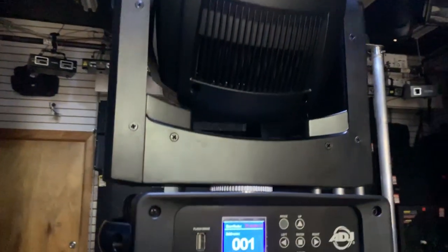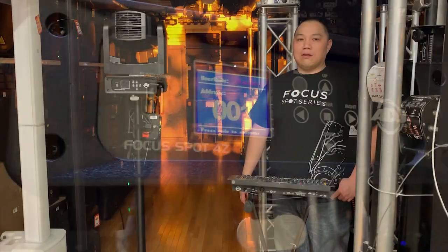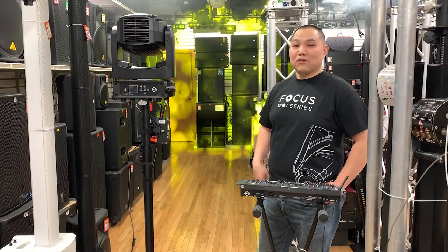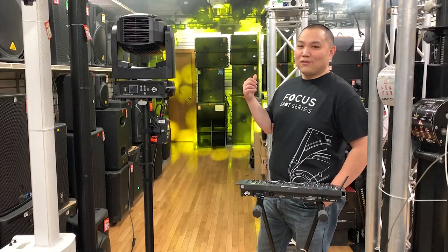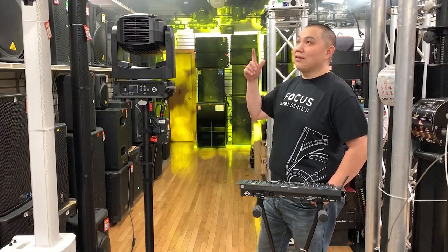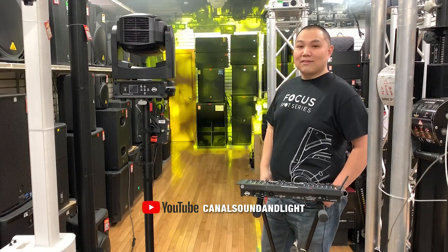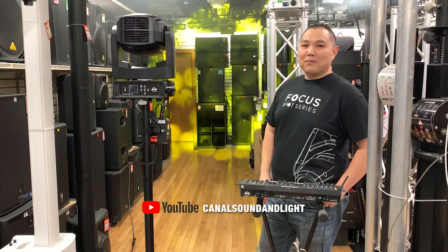So come by to the store and check it out. We have it on demo here at Canal Sound & Light. We're located in New York City. Just wanted to show you the brightness of it with the lights on — we've got a lot of LED lighting up here, and it's pretty freaking bright.